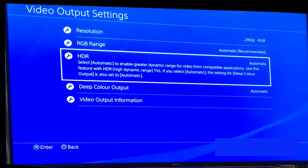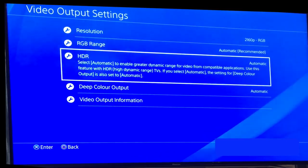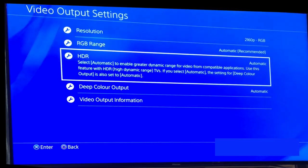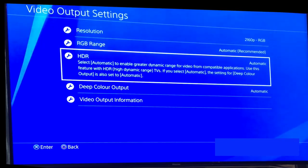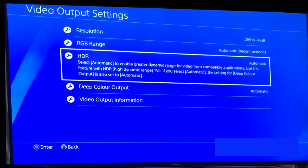Once that's done, your PS4 Pro and TV are enabled and you're set to receive 4K and HDR content. That said, there are only so many titles on the PS4 Pro that are HDR compatible.